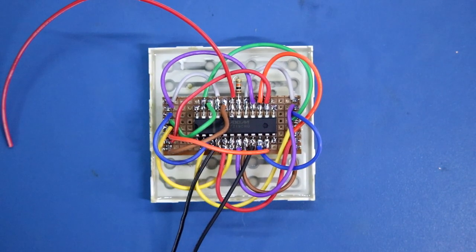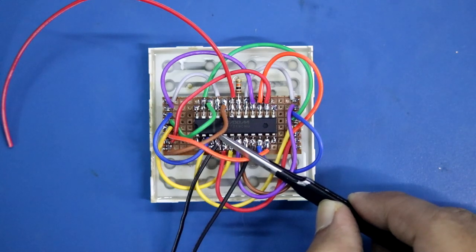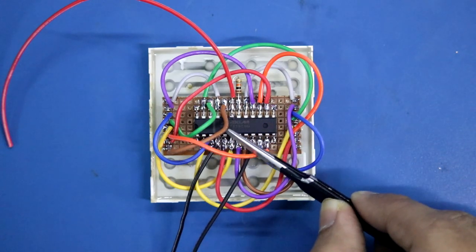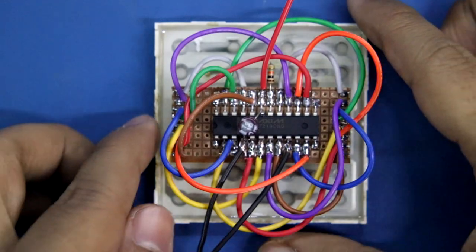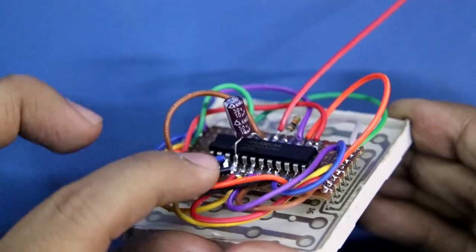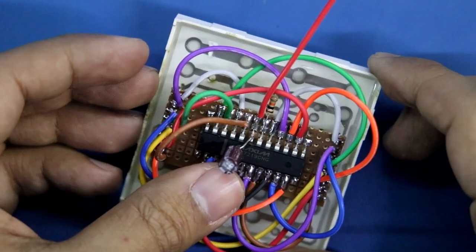Now we have to connect the capacitor. I will connect the capacitor in between pin number 19 and 4. The positive pin will be connected to pin number 19 and the negative will be connected to pin number 4. We have to connect this capacitor as close as possible to the IC — this is important. Here you can see the negative pin is connected to pin number 4 and the positive is connected to pin 19.